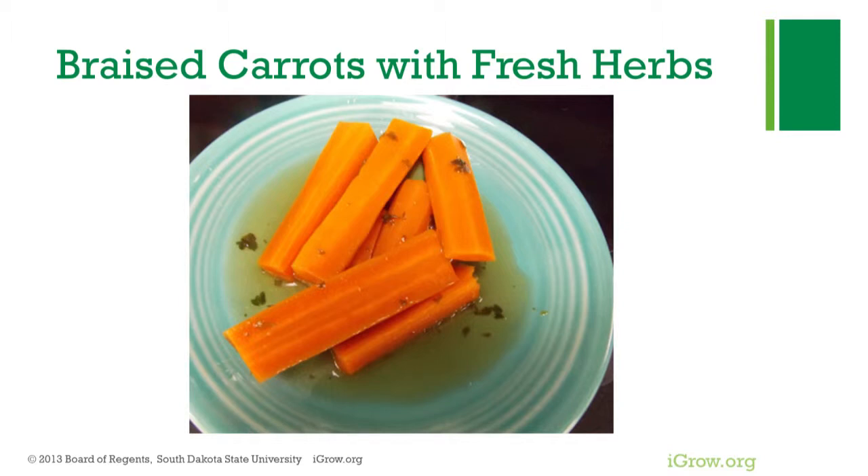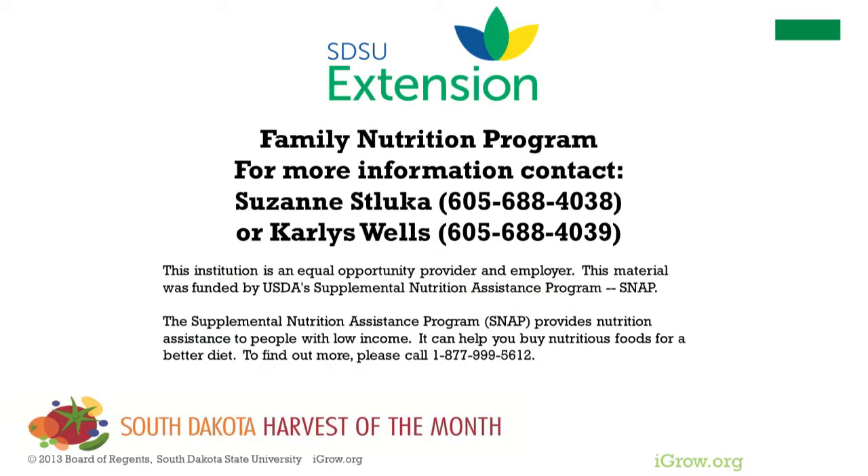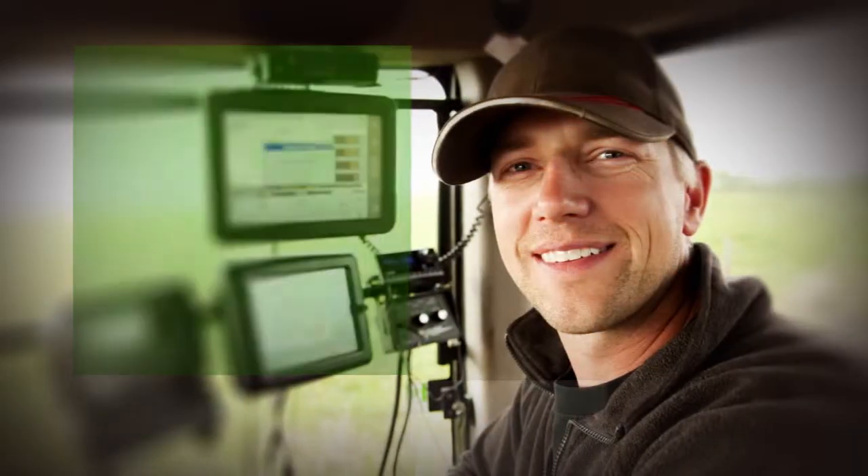This recipe makes four servings of braised carrots with fresh herbs. For more information or with any questions, please contact SDSU Extension through a regional field office or a family nutrition program representative.